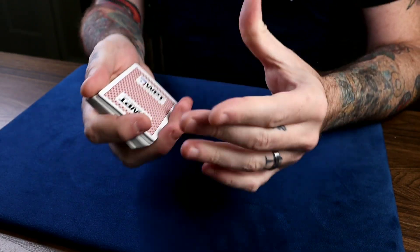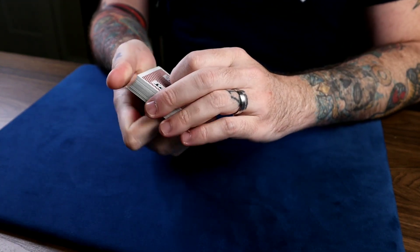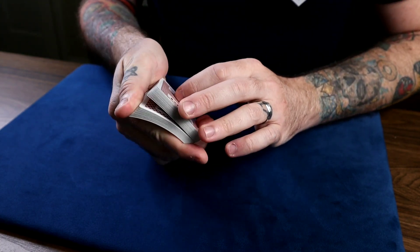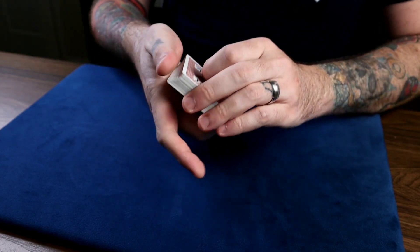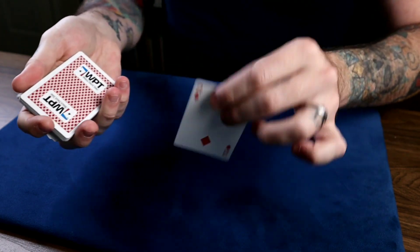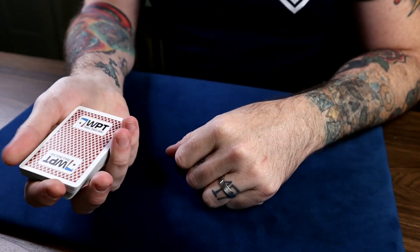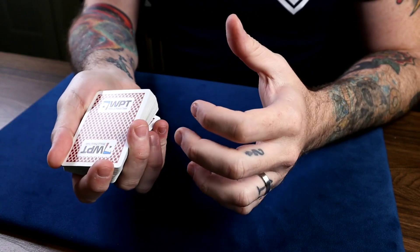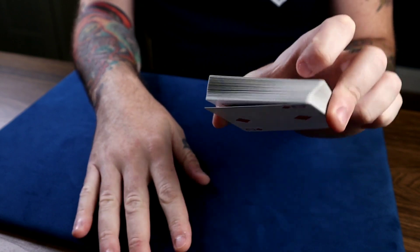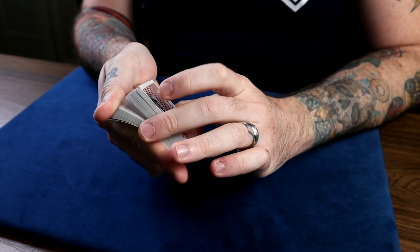This next one is a variation on the classic riffle force, and it looks like this: we riffle down — just a standard riffle force — the force card is the two of diamonds again. They say stop anytime, you lift off exactly where they say stop, and there's their card — the two of diamonds. The name of this is called Bottom Out. You want to get a thumb break on the bottom card like this — a thumb break on the bottom card, ready to go.